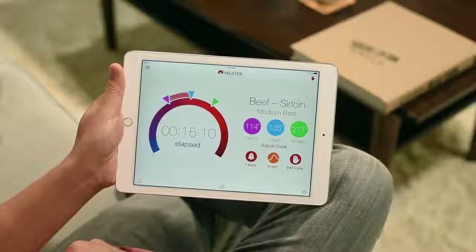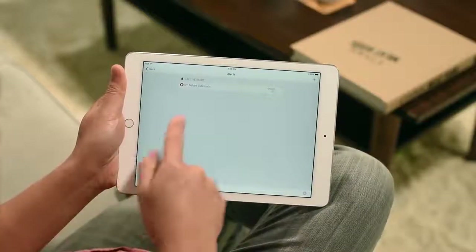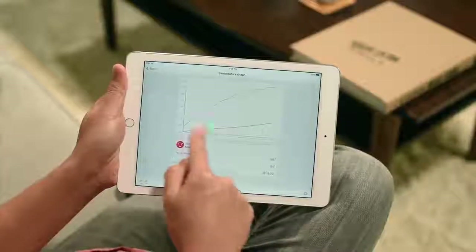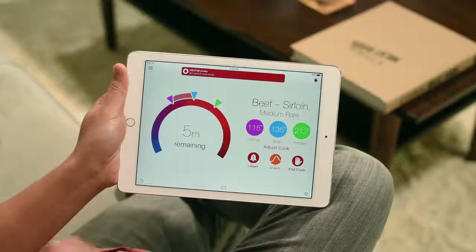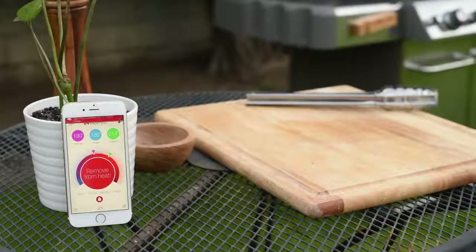You can create custom alerts by tapping the alert icon. There's already one active alert that will notify you five minutes before the cook ends. Tap the graph icon to see a visual representation of the internal and ambient temperature over time. All right, that's our five-minute alert — let's return to the steak.